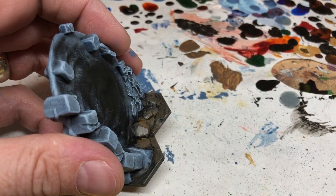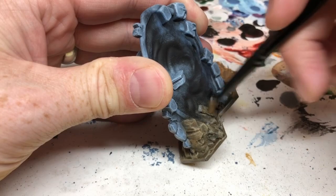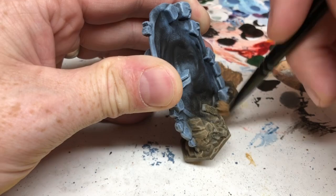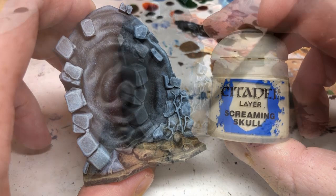With the overbrush done, I'm switching to Seraphim Sepia and applying it around all of the rocks and in any crevices — this helps with recess shading and brings out different tones in the stone. Then I'm switching to Zandri Dust for a dry brush over all the rocks and the sand. There are also a few little elements like pieces of wood and skulls that get dry brushed as well. The important thing is to minimize how much of this dry brush gets onto the masonry we've already painted.